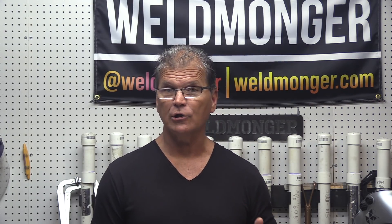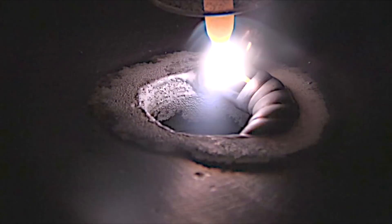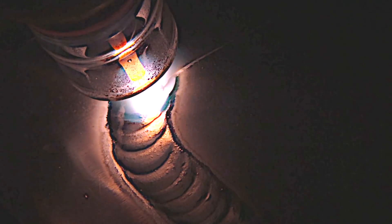Two really common repairs on aluminum are filling a hole and then a doubler patch, sometimes called a scab patch.